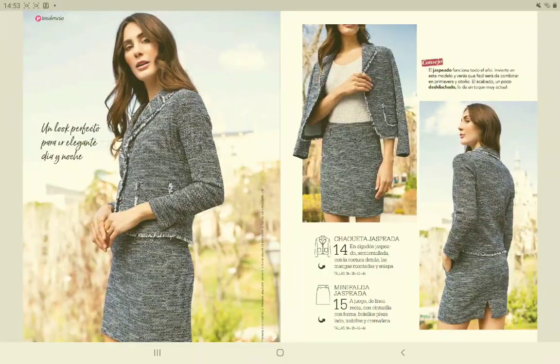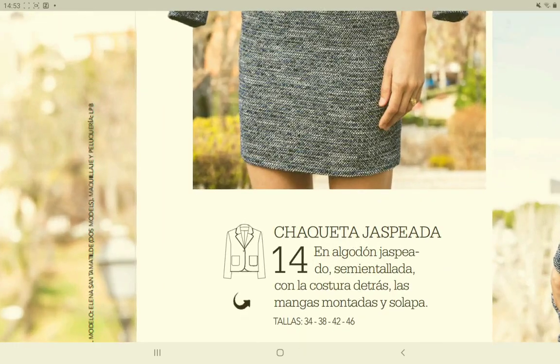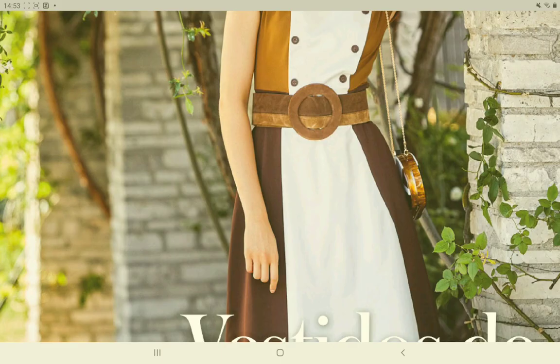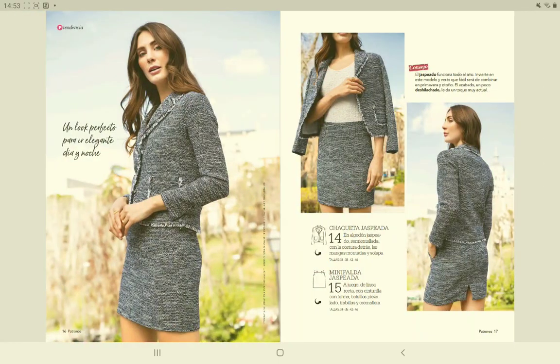The next pattern is something cute. I kind of like this whole suit idea with the skirt. I like the skirt with the pockets and there are some nice details — not something that I will make very fast. So that was patterns 14 and 15.